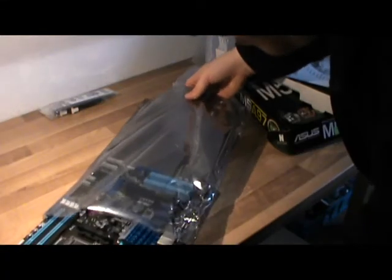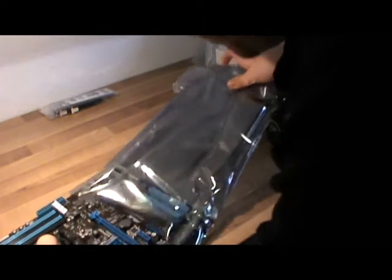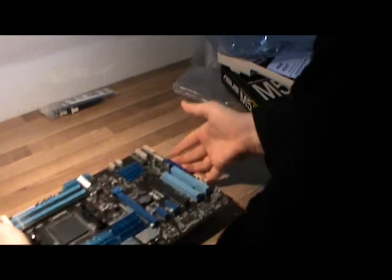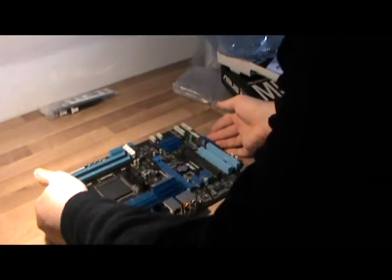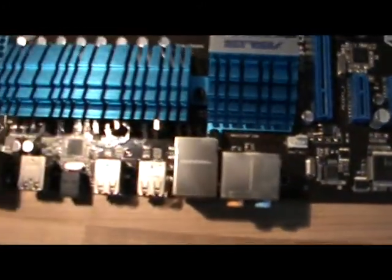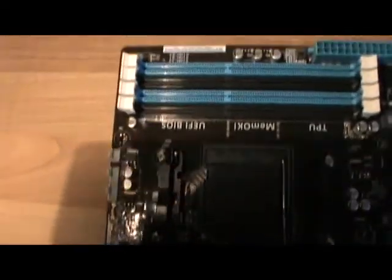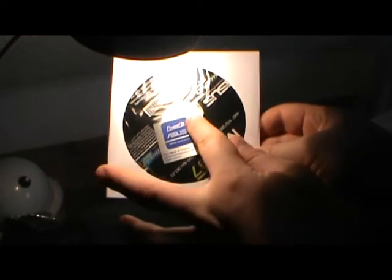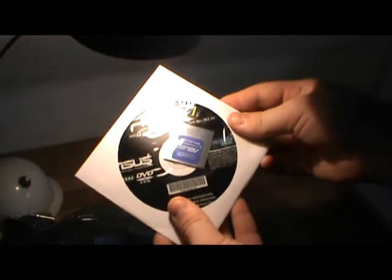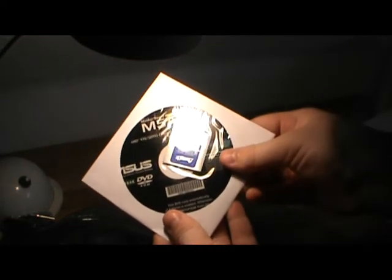I might actually use this one. I really want to be very careful with this — it's the first piece of hardware that I ever bought like this. Wow, look at this, definitely great hardware. It even has a little sticker that I can put on the outside of my chassis. That's really nice. I think this is the chipset driver — this is really brilliant. I am so in love with this.